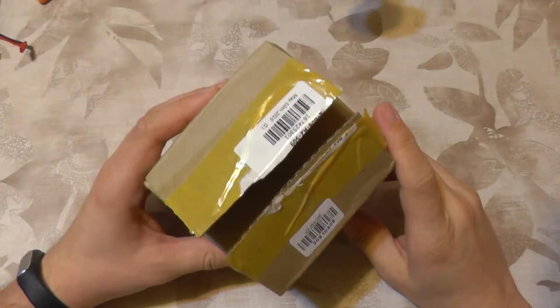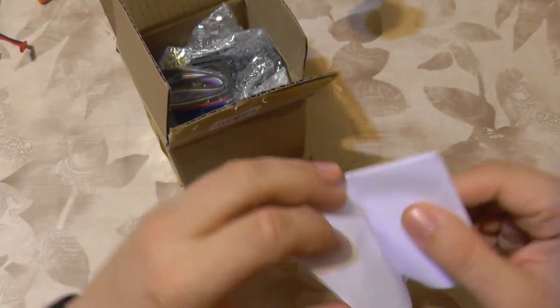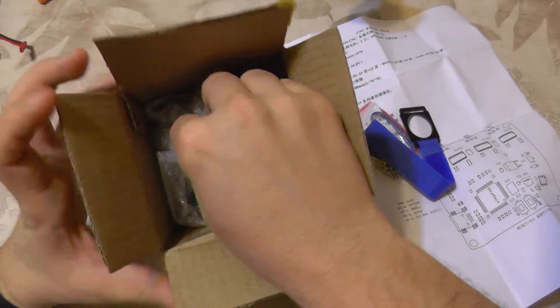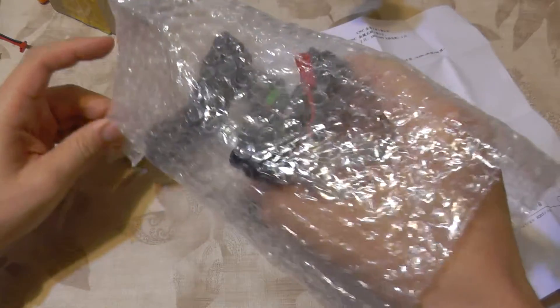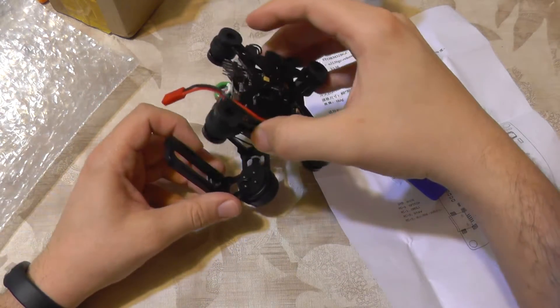Hello everyone, I got a small package that I've been waiting on patiently. It's the Storm 32 3-axis gimbal, which is very easy to use and has a lot of users. You can find a lot of information about it on the internet, so I'm not going to do a full review or show you how to set it up, because there are a million videos of people doing that.